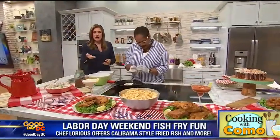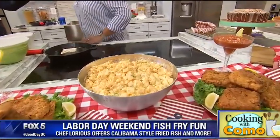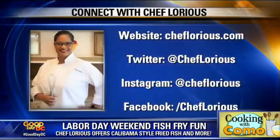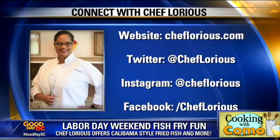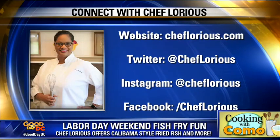Chef Lourius, you brought in some homemade coleslaw, some potato salad, homemade cocktail sauce. You can see the beautiful finished product, plated on some kale with some lemons. Where can people reach out to you to get all these great tips? ChefLourius.com — I will be so happy to have you, just come on over and eat. I am ready for lunch! You've outdone yourself once again — thank you, wonderful tips as well.